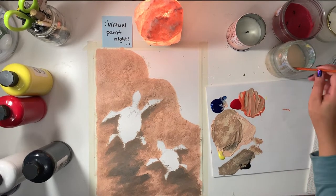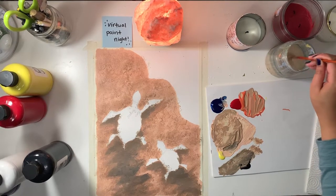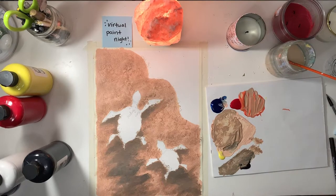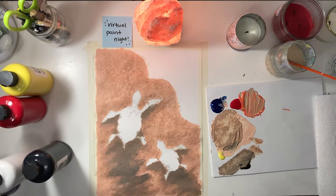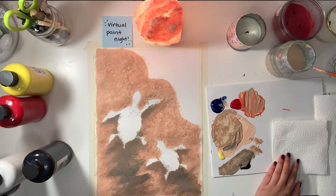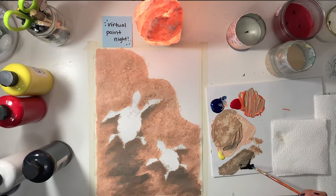Now we're gonna move on to the turtles after you've finished filling in the sand. All you need for the base color is black, or whatever color you want your turtles to be. I'm using the leftover paint from the sand color so we're not wasting any paint. You're just gonna fill in the turtle.